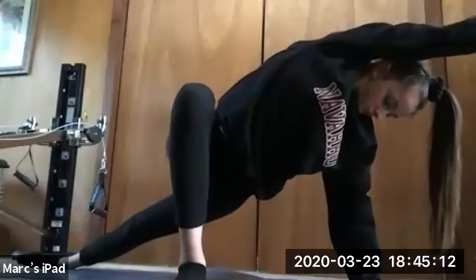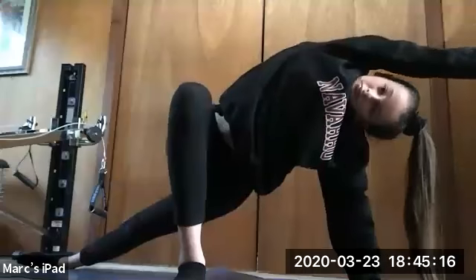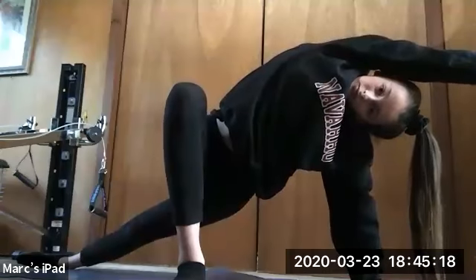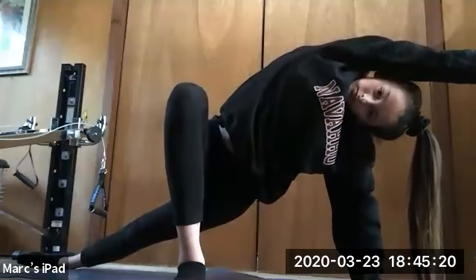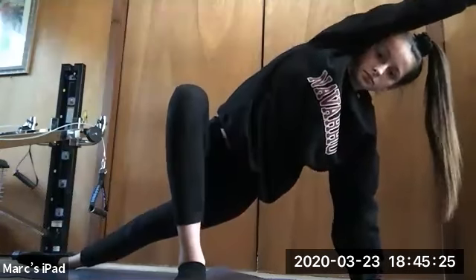Holding for 10, 9, 8 — turn those shoulders open — 7, 6, 5, 4, 3, 2, and 1. Good job. So we're going to switch over to that other side.